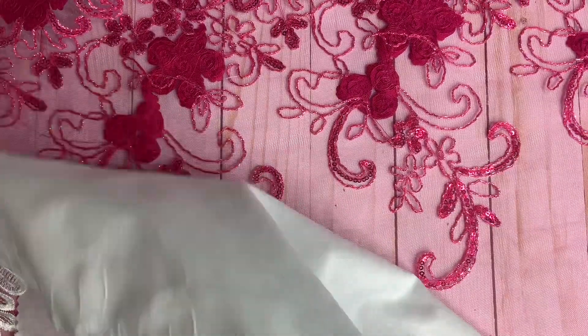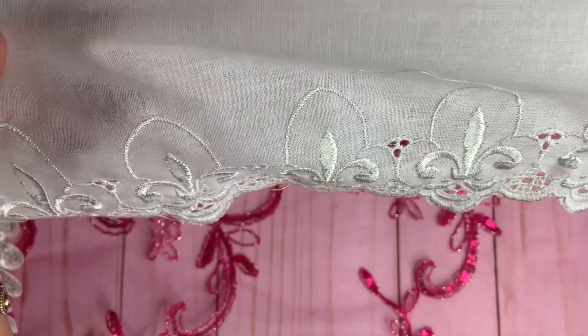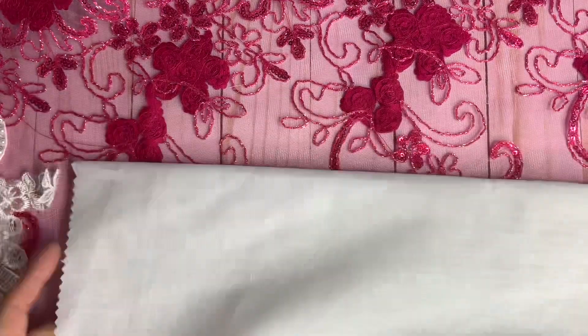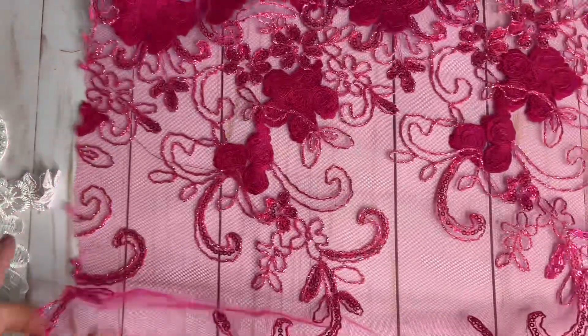And then this other peach trim — she had it all wrapped in tissue, beautiful. And look at this piece of cotton material — look at how beautiful, stinking adorable. And then this beautiful piece as well — gorgeous, Nary.